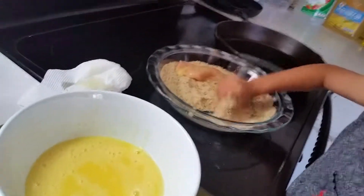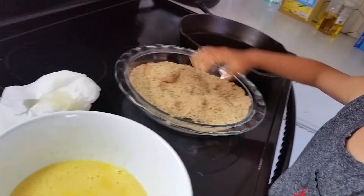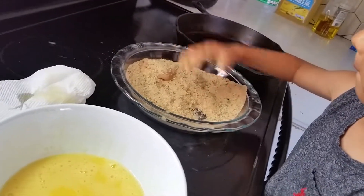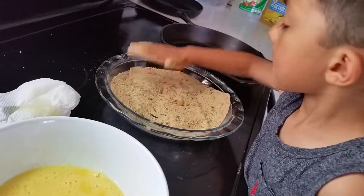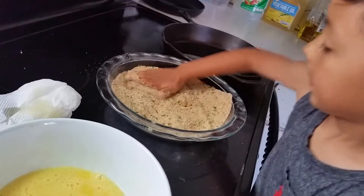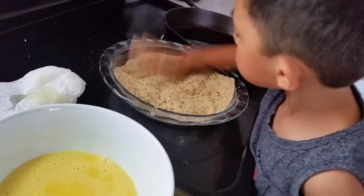Hide it under the breadcrumb. Put breadcrumbs all over it. And pat it. Pat it hard. Make sure the breadcrumbs stick on the chicken.